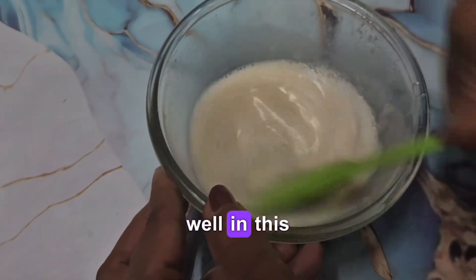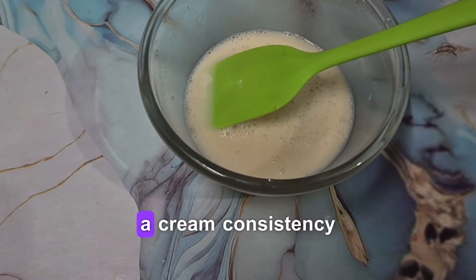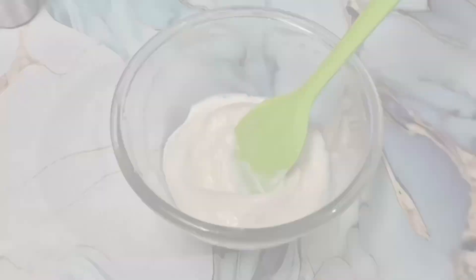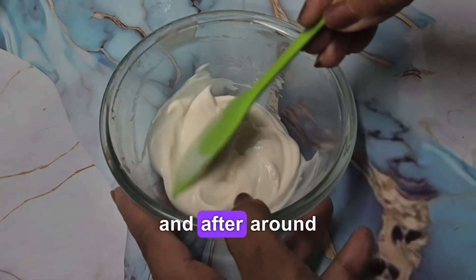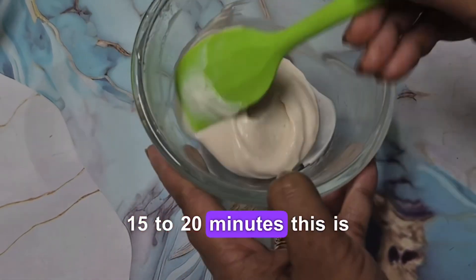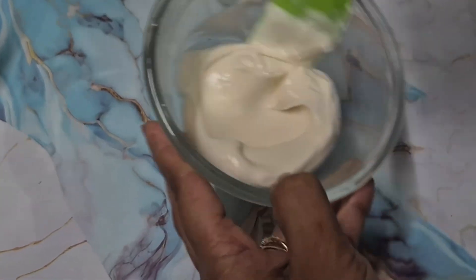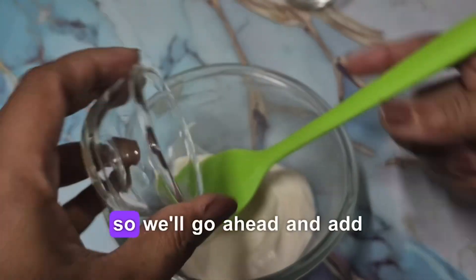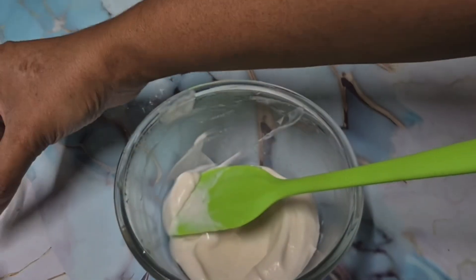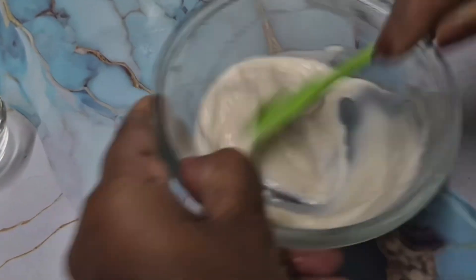We've mixed all the ingredients well and now we're only going to wait for this to completely thicken into a cream consistency. After around 15 to 20 minutes of cooling, this is how beautiful the honey malai cream looks — absolutely conditioning, hydrating, and moisturizing for the skin. We'll now go ahead and add our fragrance and preservative and give it a mix.